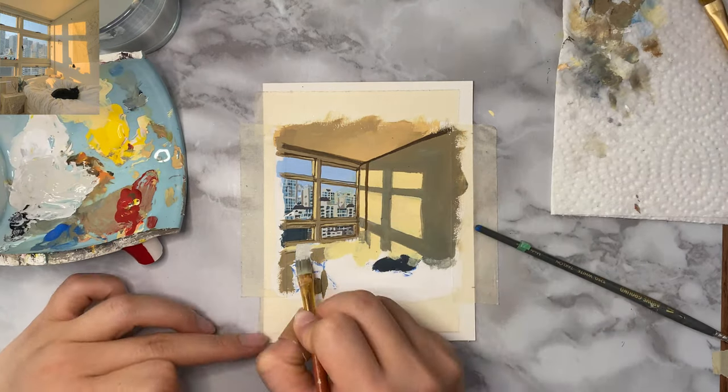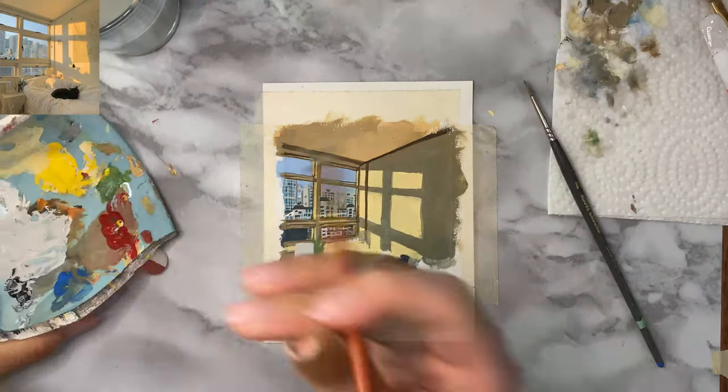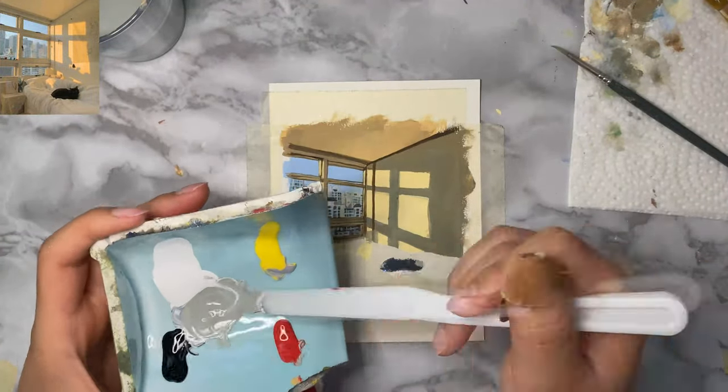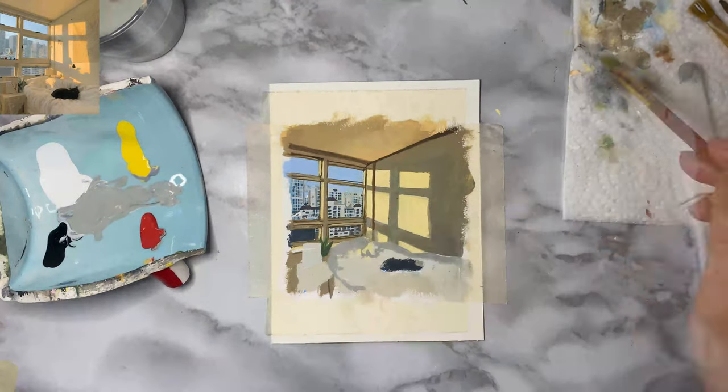I'm just going to fast forward the next part. I also changed up one of the decorations on the table to a plant because I feel like it would fit better — it's green anyway. I would consider the ceiling, walls, and windows as the mid-ground, and right now I'm just painting the foreground.